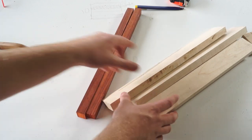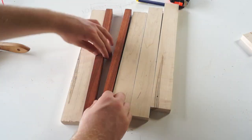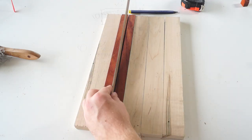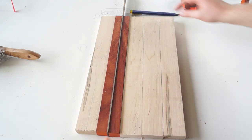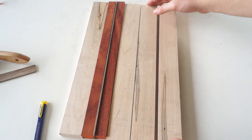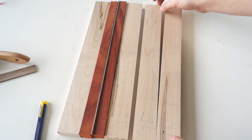With everything cut, I started to lay everything out. Once I looked at it and arranged it, I realized I wanted something to separate my two strips of padauk, so I got an eighth-inch strip of walnut and cut it to length. With the walnut strip in, I got all my boards facing how I wanted them and then numbered them so when I glued them up I could keep track.